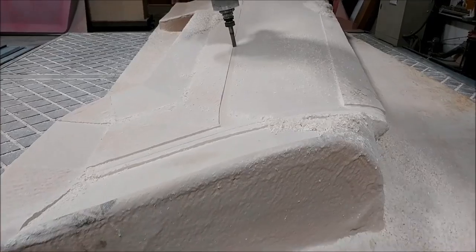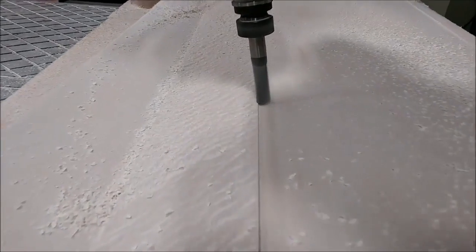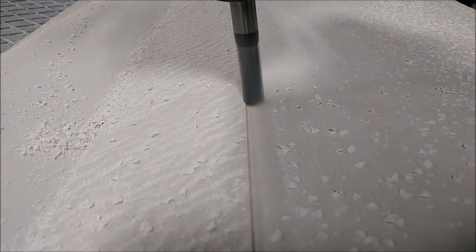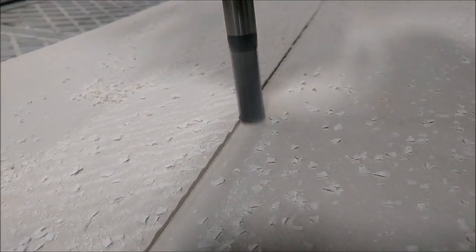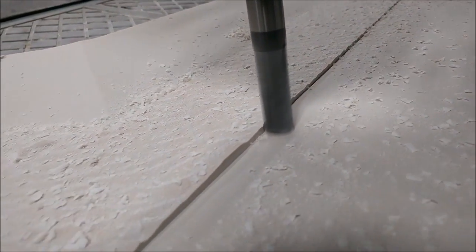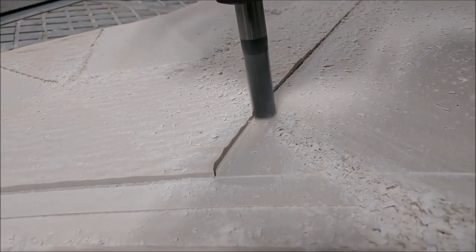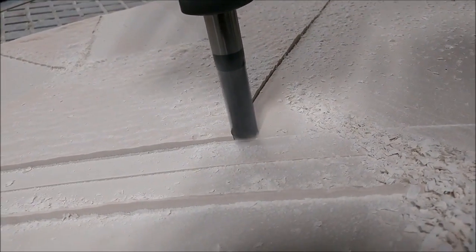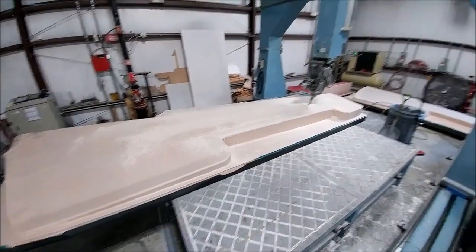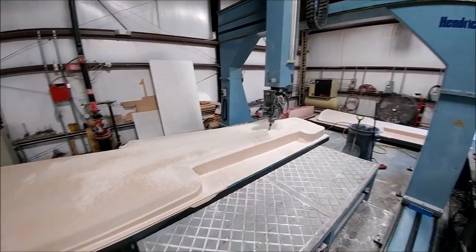This is Friday afternoon, getting later in the day. It's getting close to having finished the top face on the skin - the step-over running is about 20 thou. There's still more to run; they'll be up there over the weekend running a few more things and we'll finish it off next week.